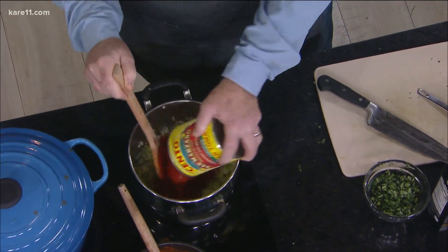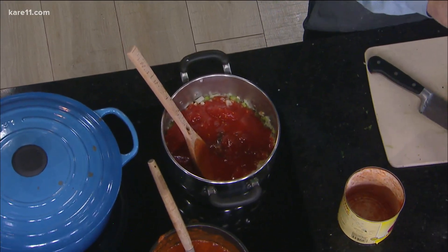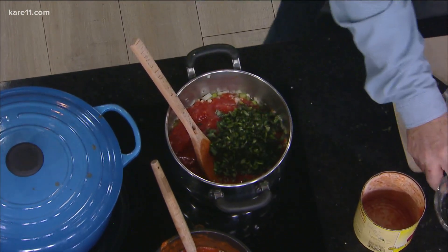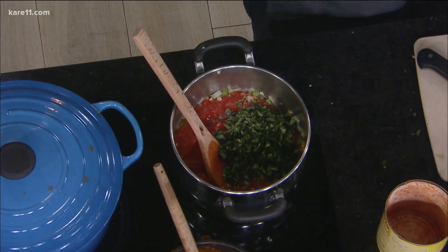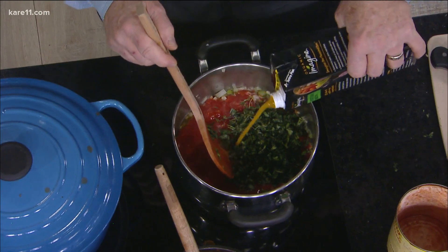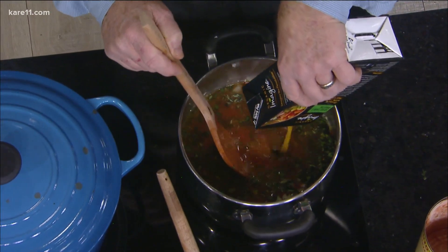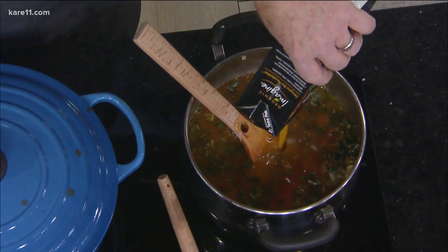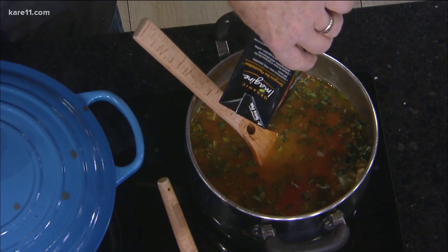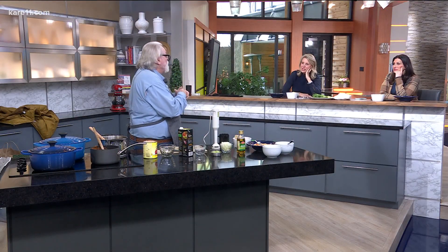The recipe said diced tomatoes, but I like these better — the peeled ones. You add the basil — yeah, that's a lot of basil — and the thyme. Then you can use either chicken stock or vegetable stock; I went with vegetable. You add two cups, then you bring it to a boil and let it simmer for around 10 to 15 minutes afterwards.